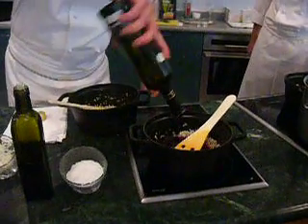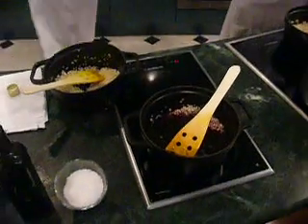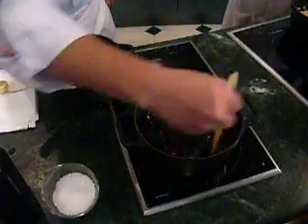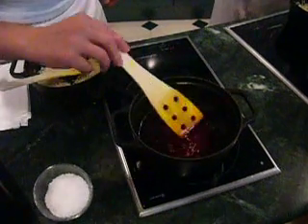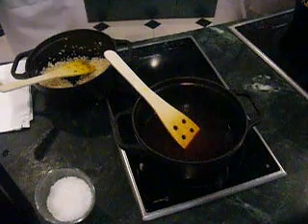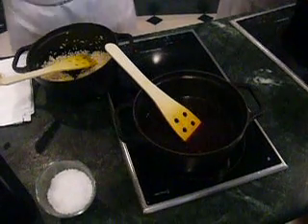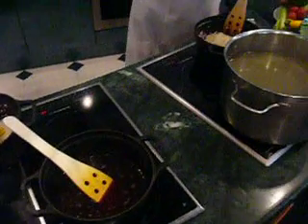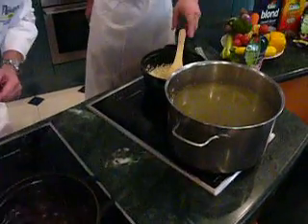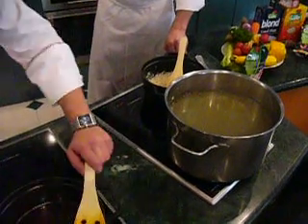We cover with the red wine, and usually we use the same wine that we are going to drink together. I'm using Valpolicella. Valpolicella is over there waiting for you after the rice for tasting. Okay? But take it easy, do not run, please. So now we're waiting for the alcohol to evaporate.